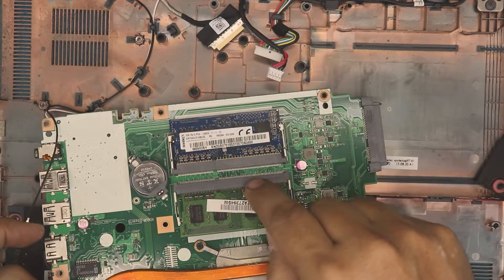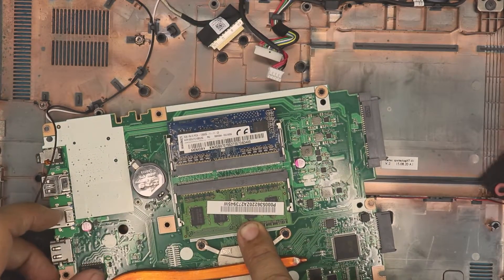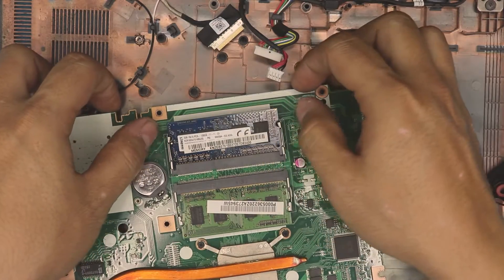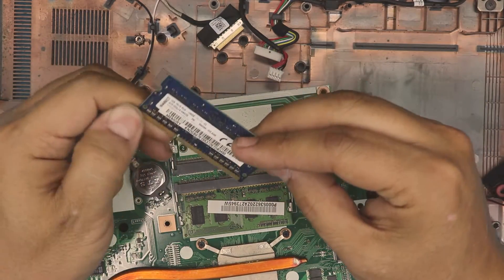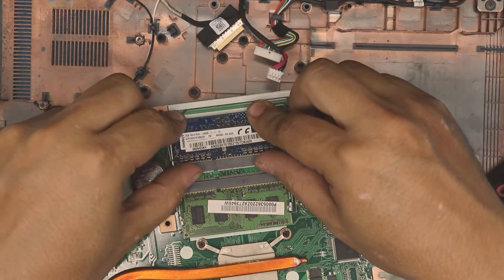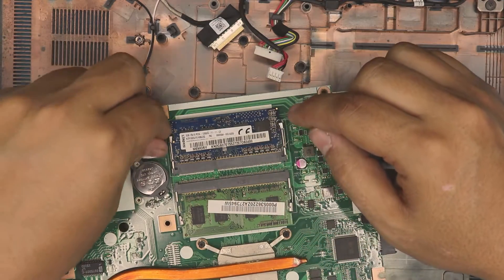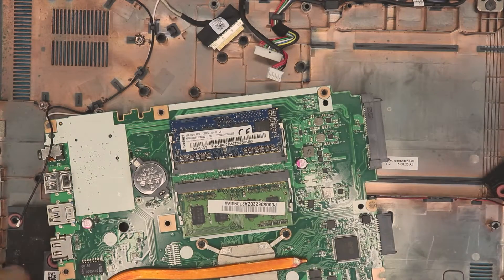Push the RAM toward the triggers and the motherboard until it clicks into those triggers — that means the RAM is in place. Do the same on the other slot: pull it out, insert the new RAM at 45 degrees. This one went in easily while the other needed a little more pressure — you might have a different situation, just bear with it.